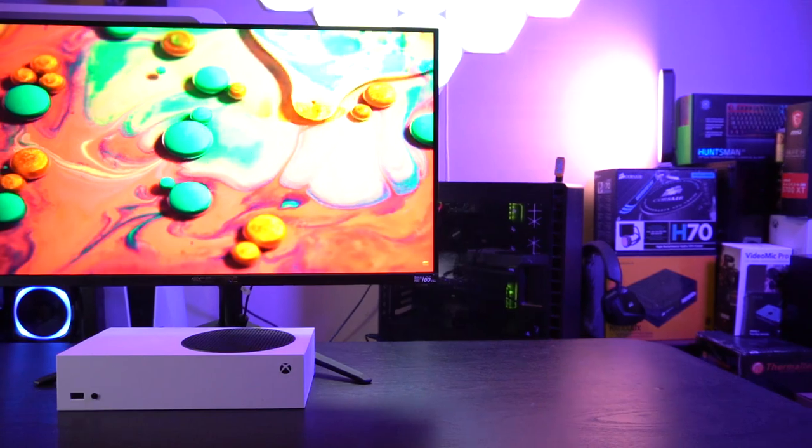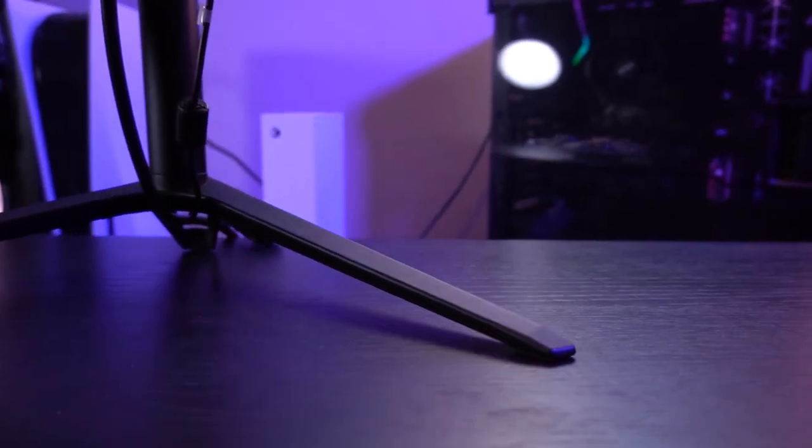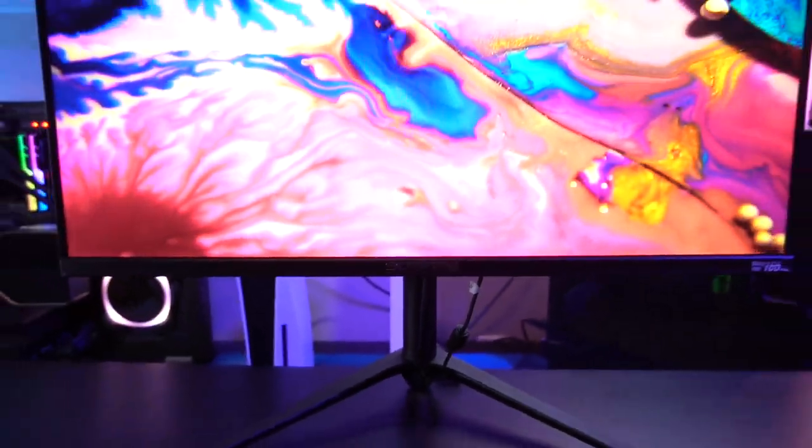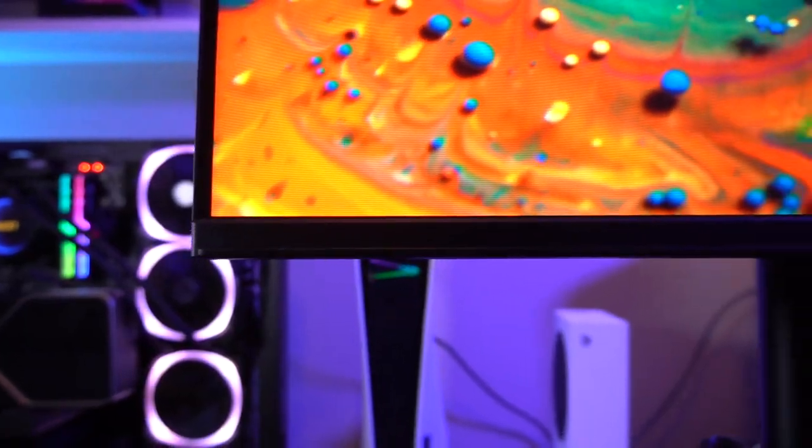As always, I want to tell you all about the specs, the performance, the aesthetics, and of course the features that come along with this monitor. This is a 27-inch 1440p IPS, 1 millisecond response rate, 300 nits peak brightness, 165 hertz, 99% sRGB gaming monitor. It does feature MPRT and FreeSync Premium for those of you using AMD, which we are going to test later in the video.